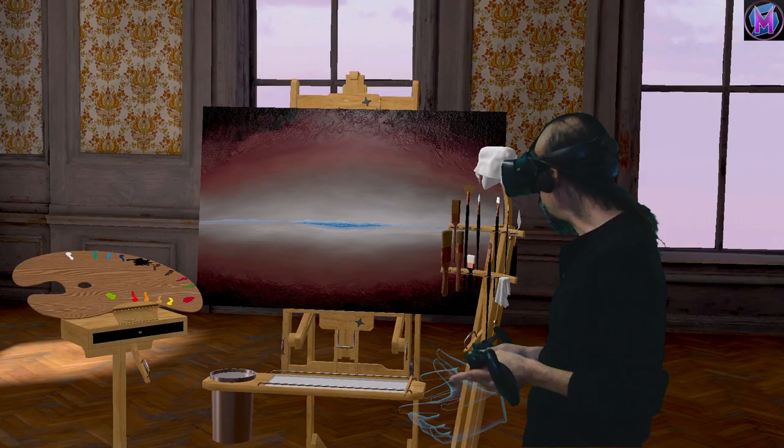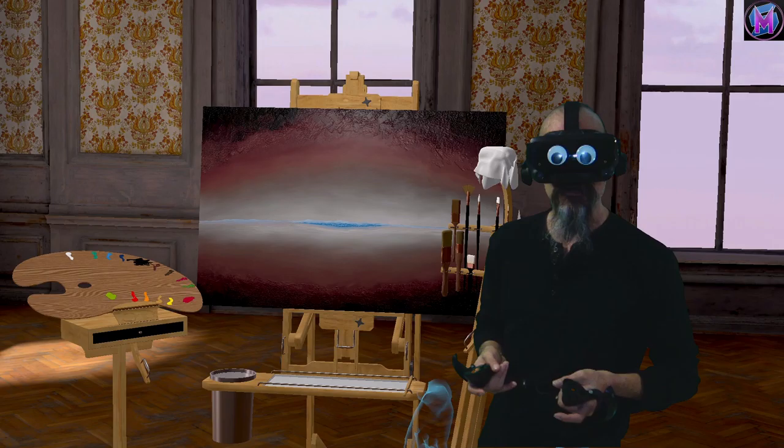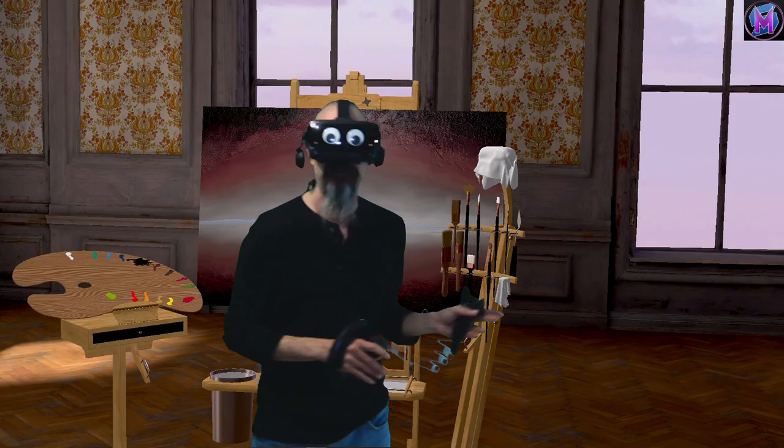Hey everybody, we are teaching Vermilion, and this time we're going to look at the round brush, what it's used for and how it works. So we're going to switch to the headset view and grab that brush, and you can see which one we're talking about.